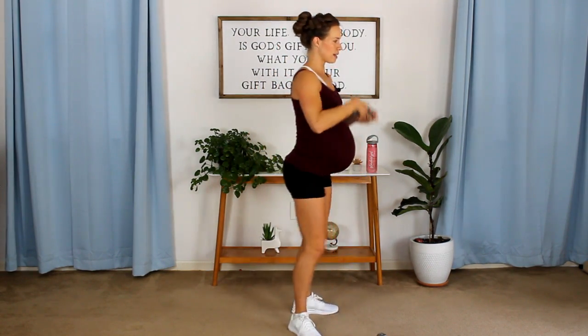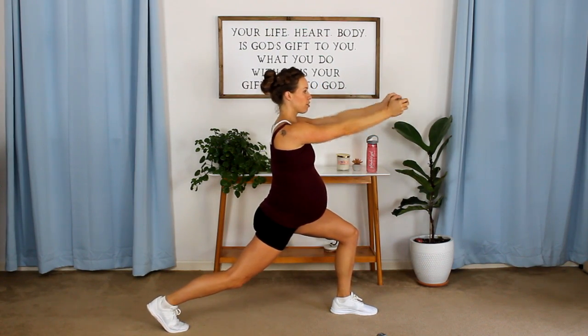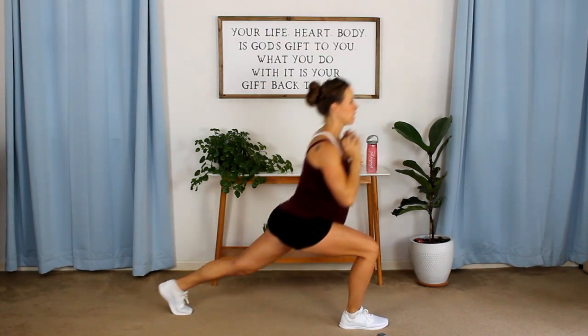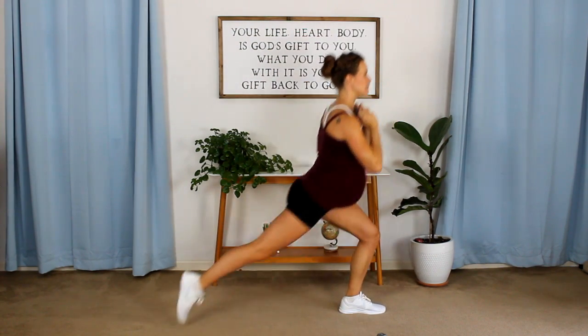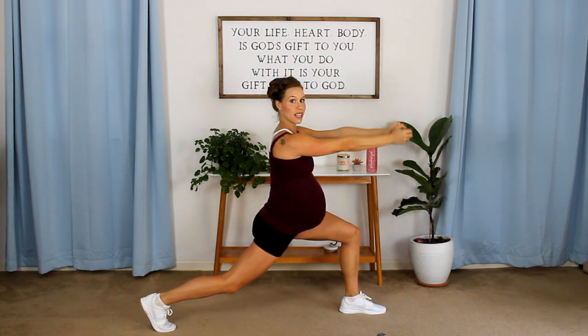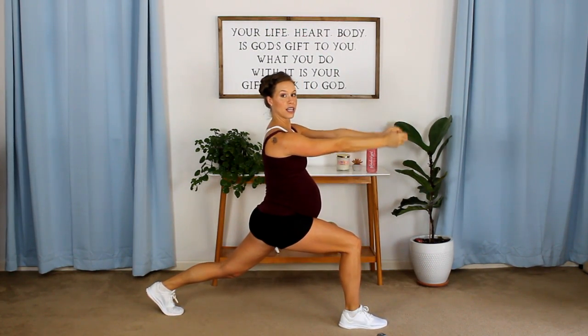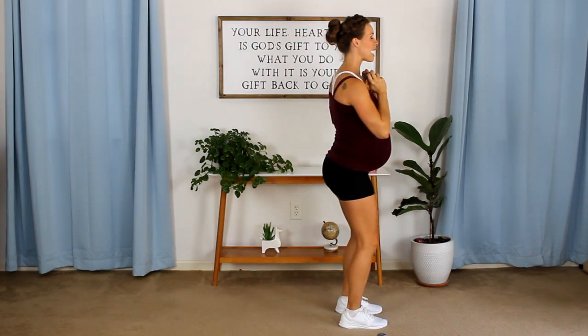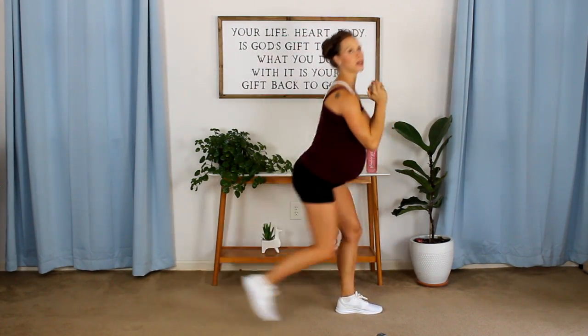Rear lunge and that extension pulse — so just one weight. 1, 2, 3 — bring it back in — 3, 2, 1. You know the pattern now, so really step it back and get your pulses. Go at your own pace, mommy. Step it out — 1, 2, 3. Your chest is high, your torso is up, your shoulders are burning just like we want them to.